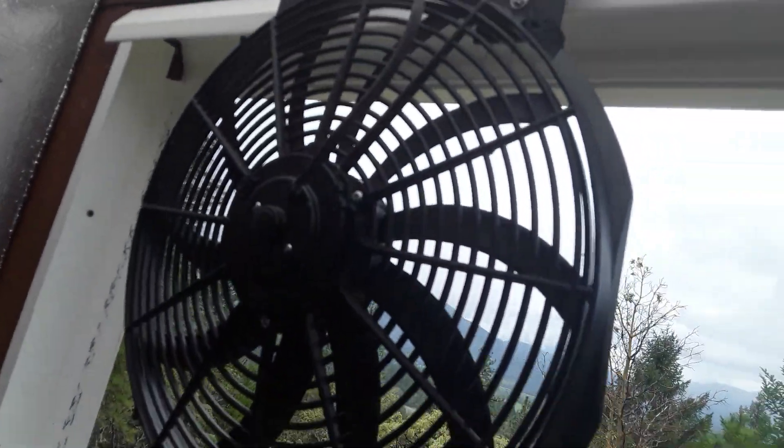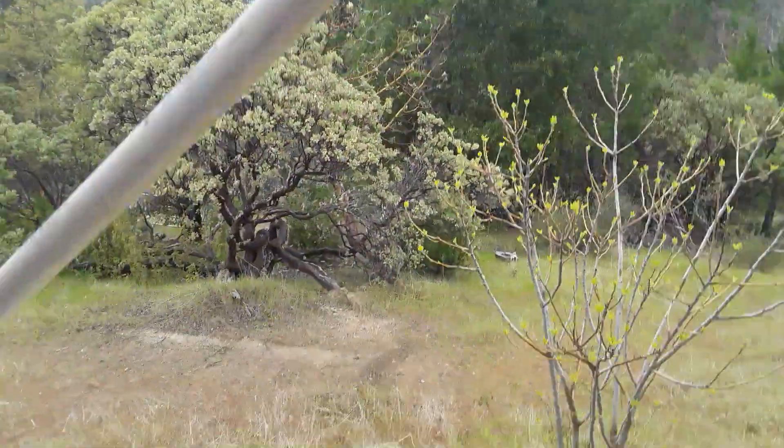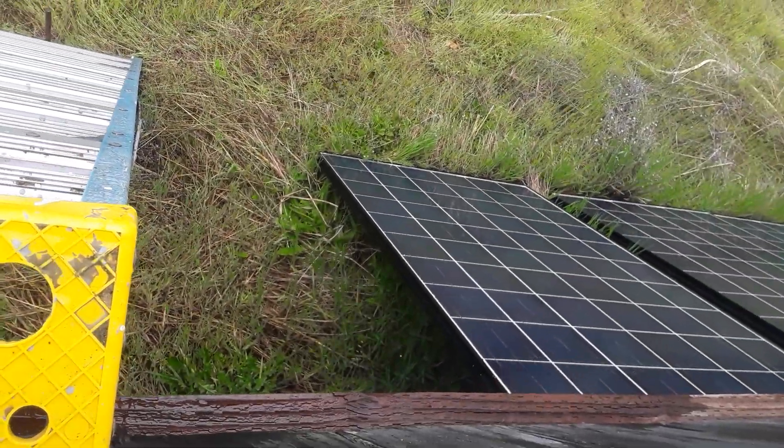These two fans are 12-volt DC and are powered by some solar panels on the outside.